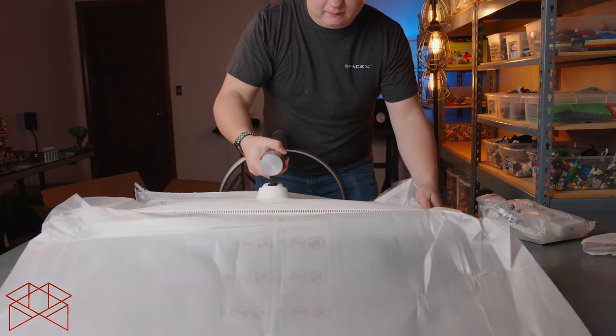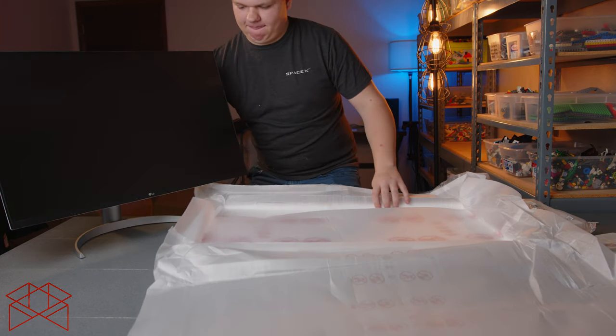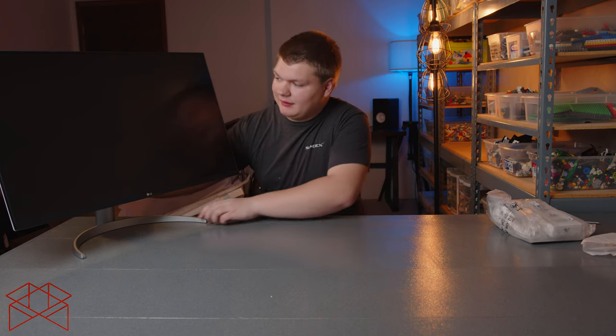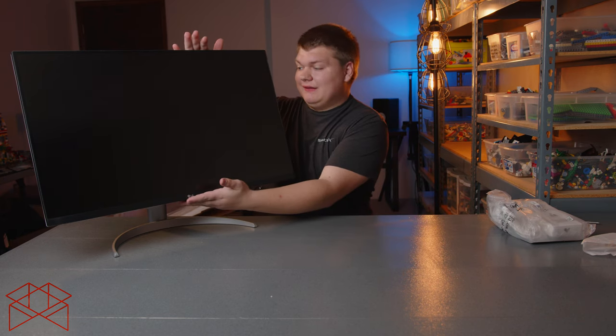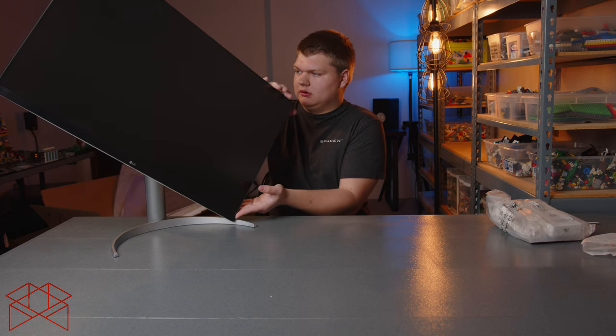Now you lift the whole thing out — and there we have it, a 4K 32-inch monitor. This is $400 to $500 depending on where you get it, and if you get the different syncing kind you can sync it to your graphics card. I do not game at all, so I won't be doing anything like that.